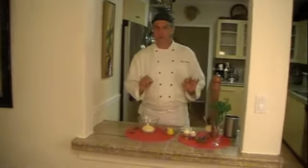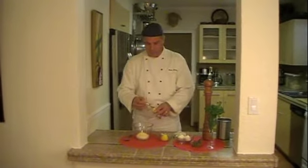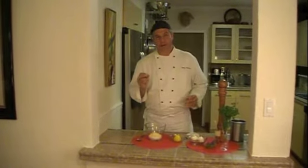In this particular version of the recipe, I'm going to use a touch of horseradish. I do this because it gives it a nice bite and a nice nose.